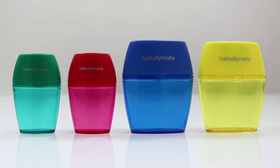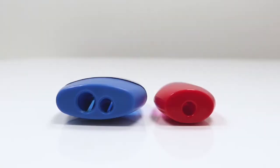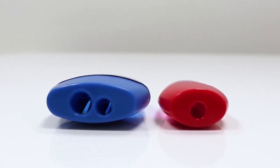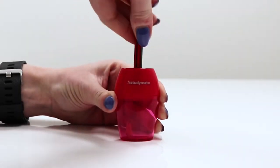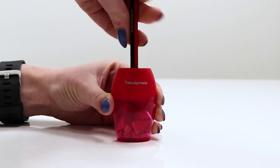The Study Mate barrel sharpener is an easy way to reduce the mess when sharpening your pencils. These sharpeners come in one and two barrel designs so that you can sharpen different size pencils based on your needs. The sharpeners have a plastic barrel attached which will catch your shavings so that you can easily transport them to a bin when full.